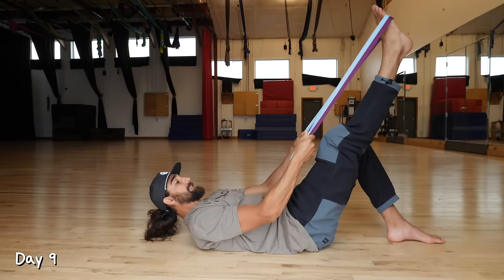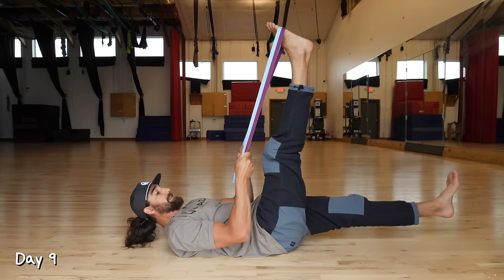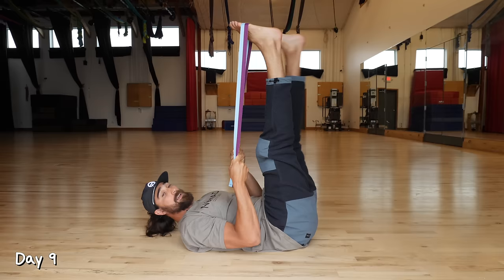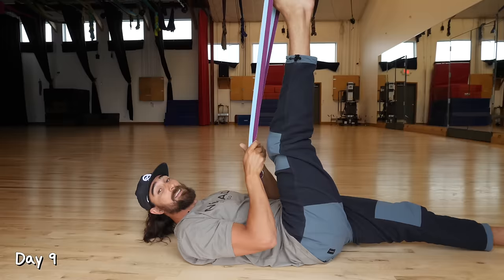Day nine. Take a strap, lie on your back, put that strap around your foot and pull your leg into a light stretch. From here, we're going to lift and lower the other leg for 10 reps. Each time you lift, try to pull this leg a little bit further for a deeper stretch. On your 10th rep, lower that leg and hold for a 30-second stretch. Then repeat on the other side — two sets.